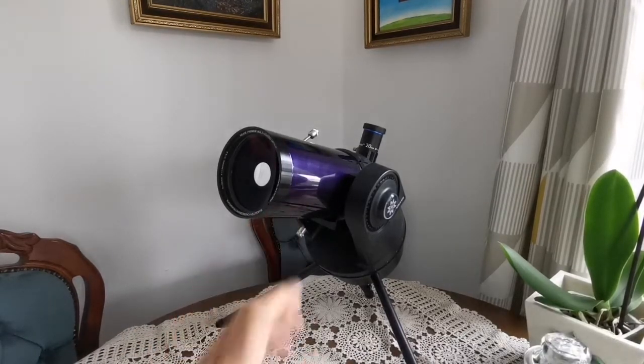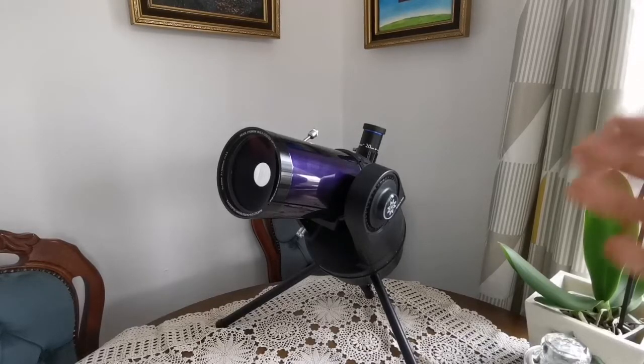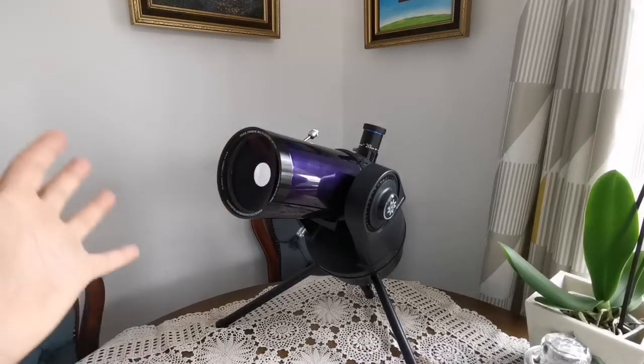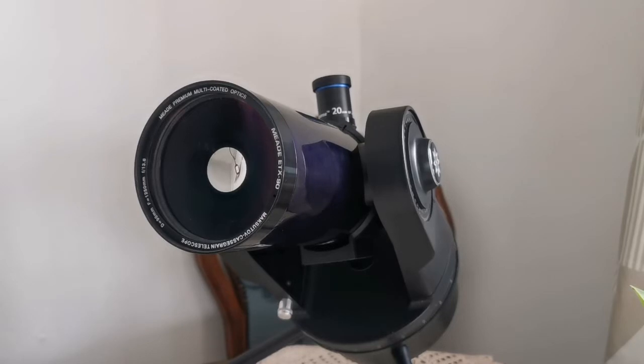In my opinion, if the ETX 90 is, say, 200 pounds or 300 dollars, the Questar cannot be worth more than around 500 pounds or 600–650 dollars. At the end of the day, it's just a 90mm telescope — nothing more. What is most important in astronomy is light grasp: how many photons you can collect. The bigger your aperture, the more light reaches the mirror. I expect this setup will be quite wobbly on the camping table, but let's see how it goes.